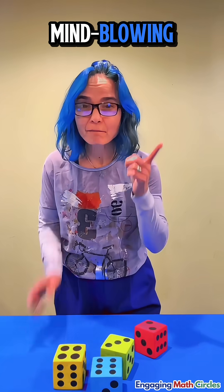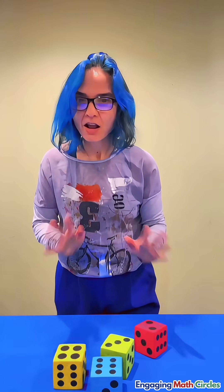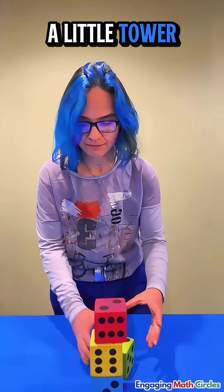Do you want to see a mind-blowing, mind-reading math trick that will amaze your friends? All you need to have is four dice — stack them in a little tower, any way you like.